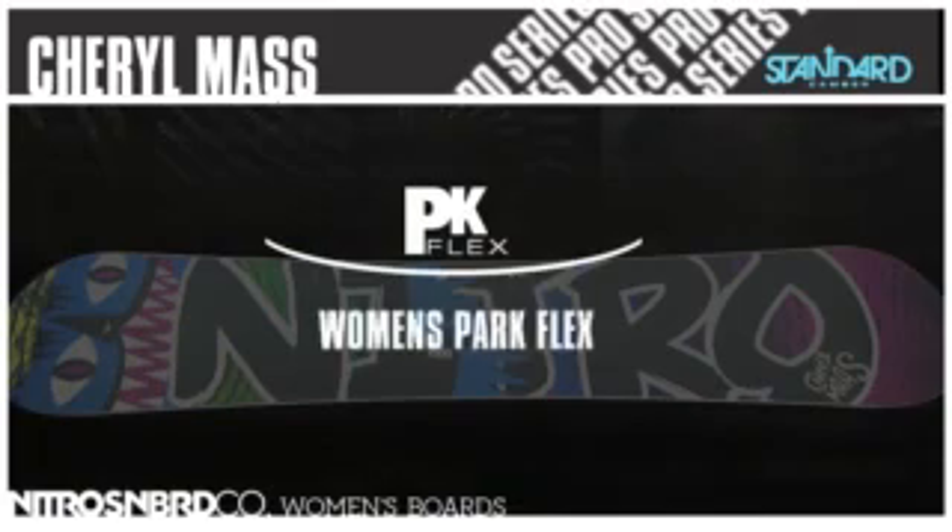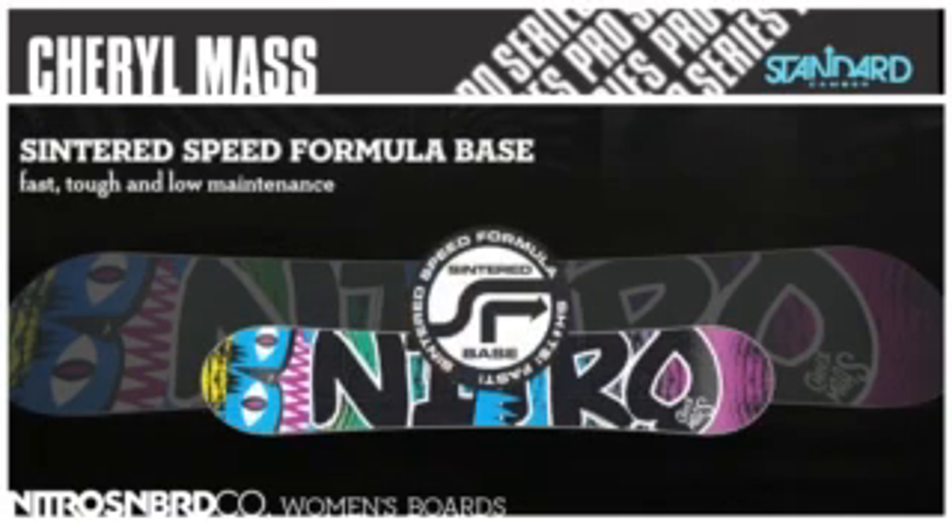Women's Flex Park. Sintered Speed Formula Base: fast, tough, and low-maintenance.